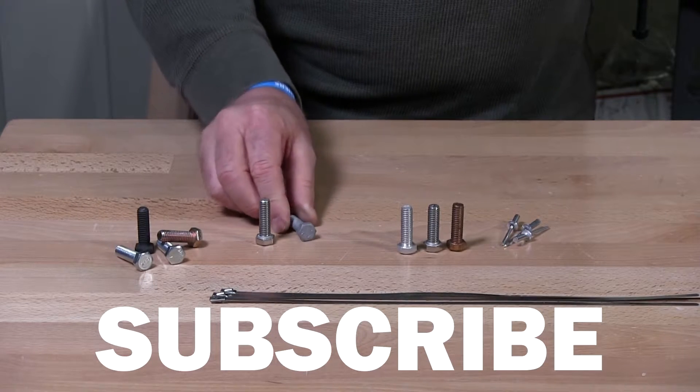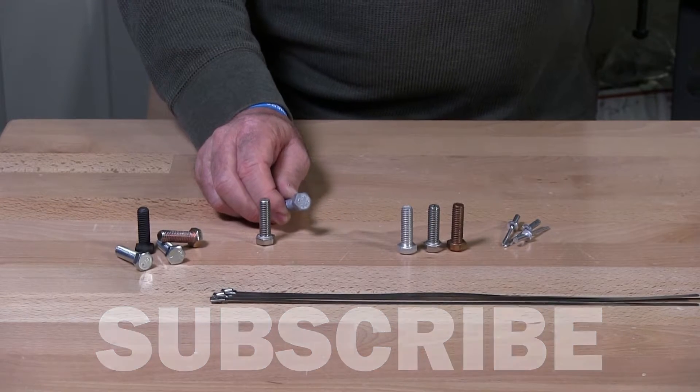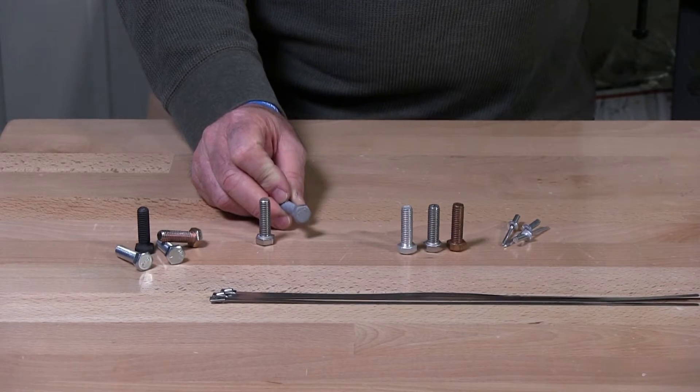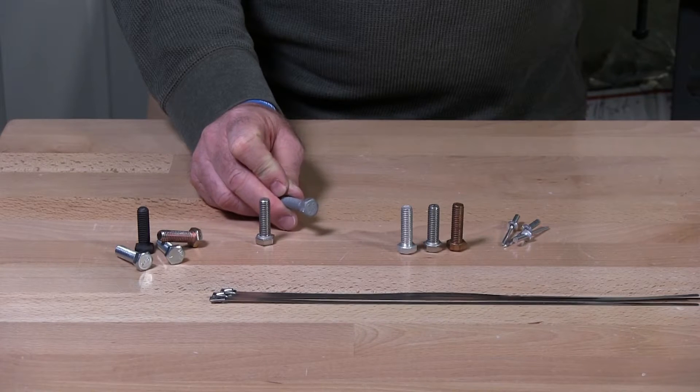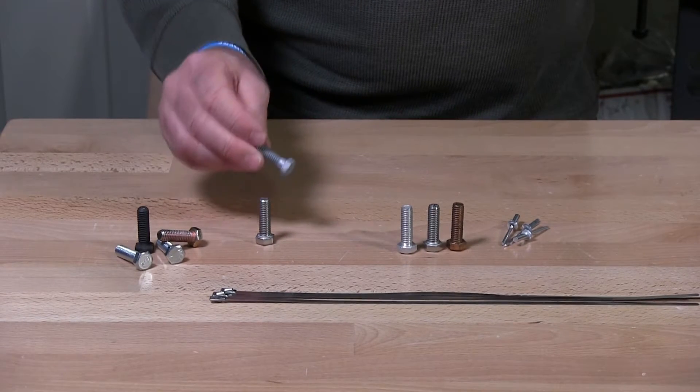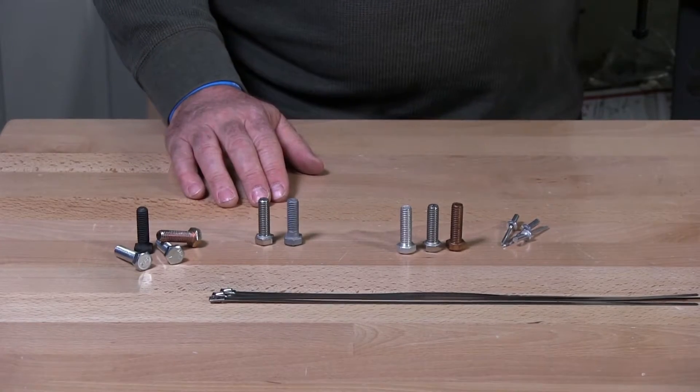Hot dip galvanized — you can use this in the environment, however over time you're going to see this rust, depending on temperature, the weather, and many different scenarios that make that product rust.